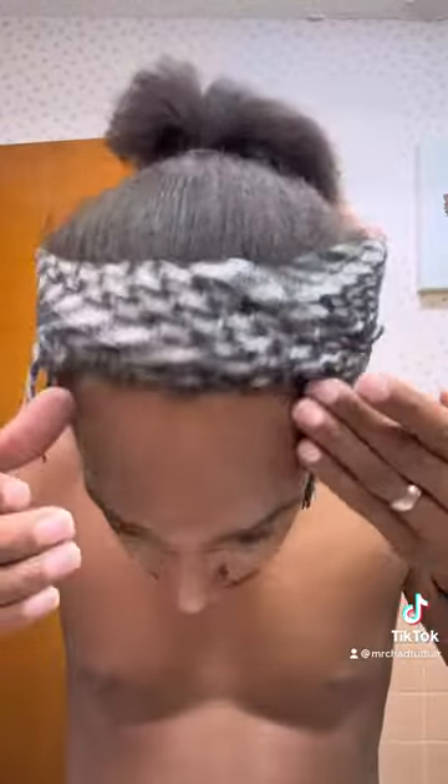Next, I use this Vivo Perle. This is an exfoliator that my cousin in Texas told me about. But this stuff is the bomb. See, it goes on like a clear gel, but then as you get to rubbing it into your skin, it pulls all your dead skin cells off. And while you're rubbing it, it turns into these little dead skin balls, so it's really hard to get off.